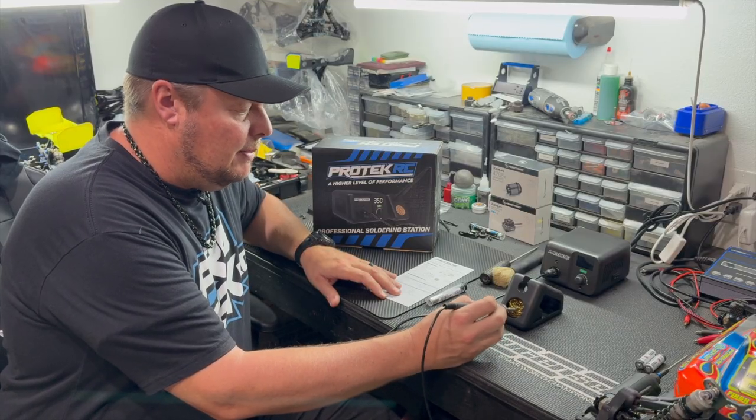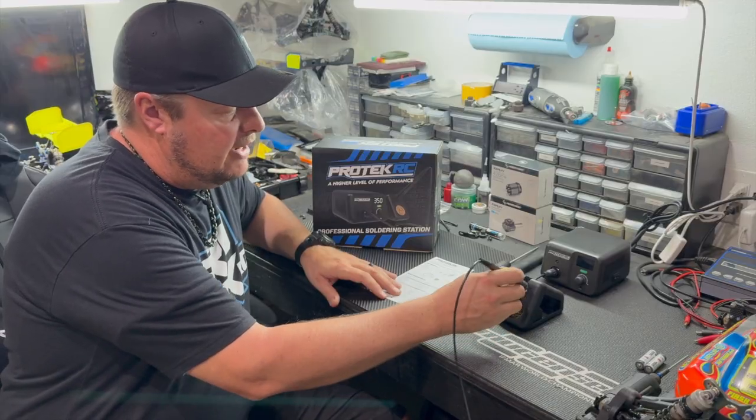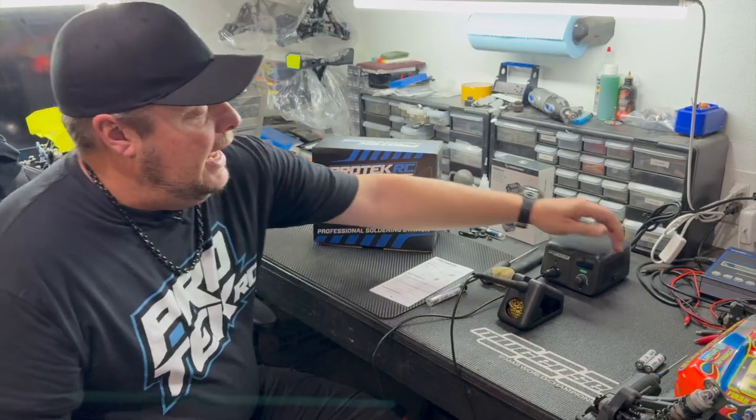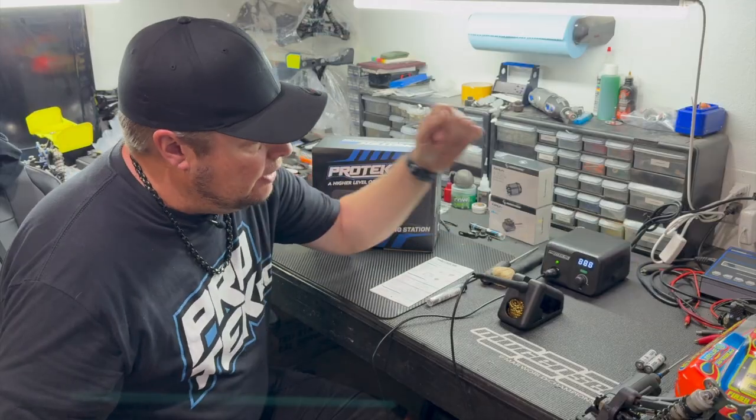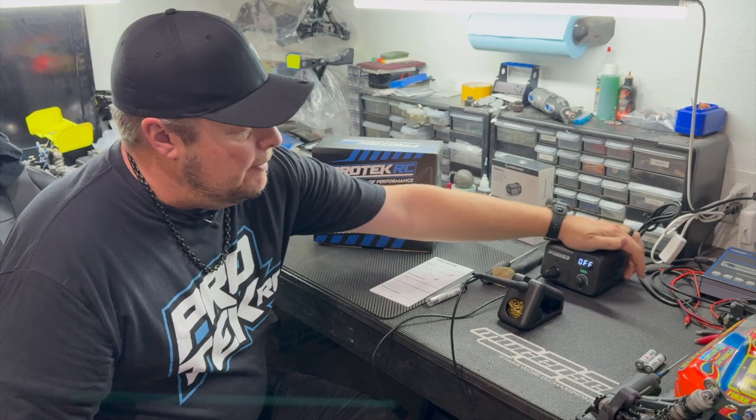It comes with the wand or soldering iron, and it has a cleaning tool — I believe this is just a brass cleaning deal to get off any excess solder, as I'll show you in a second.